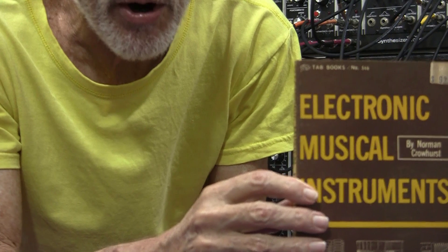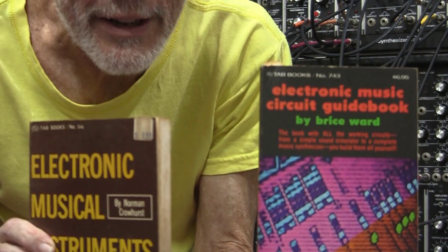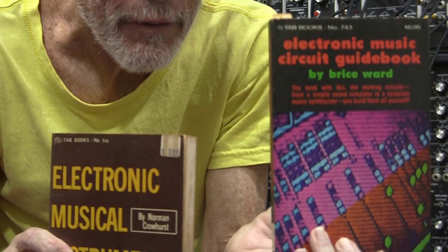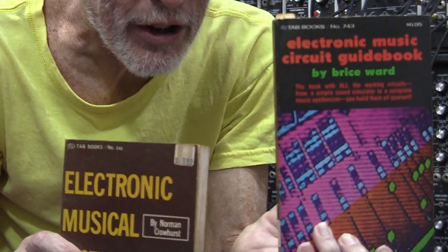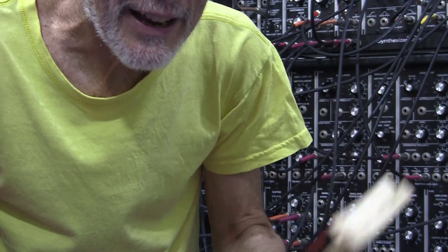My modular is all wired up and patched with 62 patch cables and ready to go. But that's not the subject of this afternoon's talk. We are trying to encourage you into modular, and specifically DIY in 2022. Do you remember Tab Books? I have here 'Electronic Musical Instruments' and an even more important one: 'Electronic Music Circuit Guidebook.' This book is now worth $400 US dollars second-hand on Amazon — that's how much ancient circuits for synthesizers are sought after. This was my inspiration back in 1976.